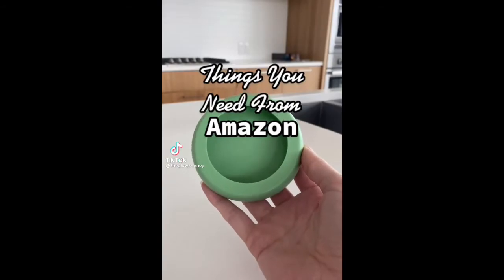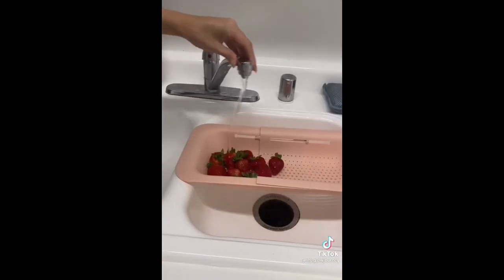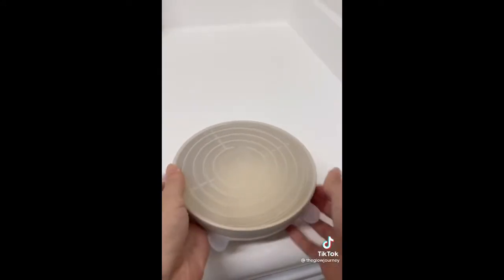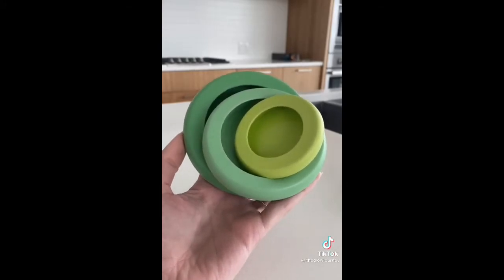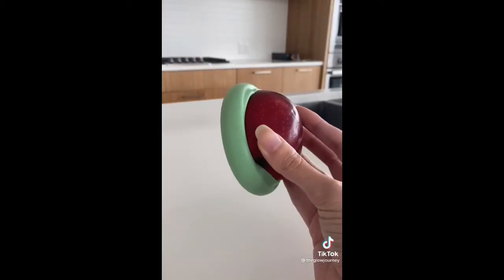Things you need from Amazon: first up is this expandable colander that you can stretch across your sink and use to easily wash all of your produce — so convenient. Next is this pack of silicone covers, they come in a bunch of different sizes in one pack and you can use them to turn any bowl into airtight storage for leftovers. And if you ever cut into an apple, an avocado, a lemon, anything like that and you don't use up the whole thing right away, these little food huggers keep it fresh in your fridge for so much longer. Follow for more.